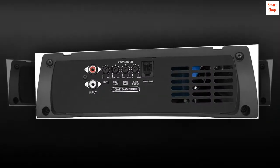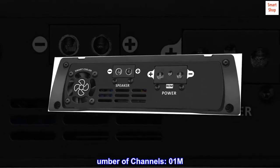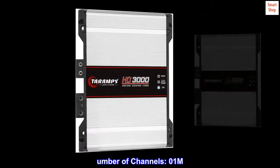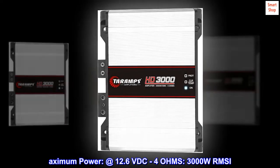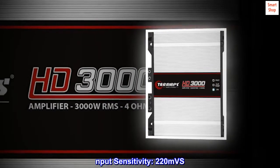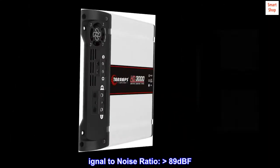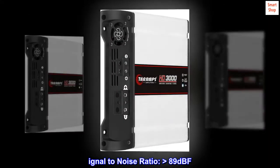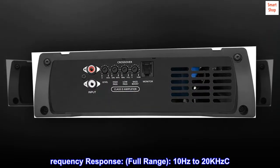Technical Specs: Operation Class: D/N. Number of Channels: 1. Maximum Power at 12.6 VDC, 4 Ohms: 3000 W RMS. Input Sensitivity: 220 mV. Signal-to-Noise Ratio: 89 dB. Frequency Response Full Range: 10 Hz to 20 kHz.